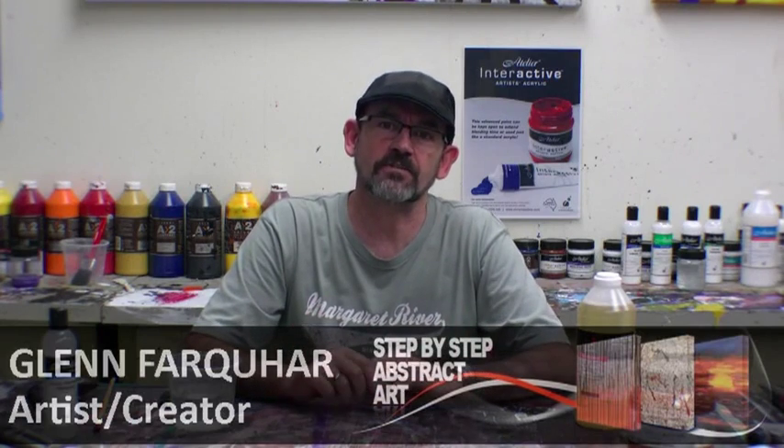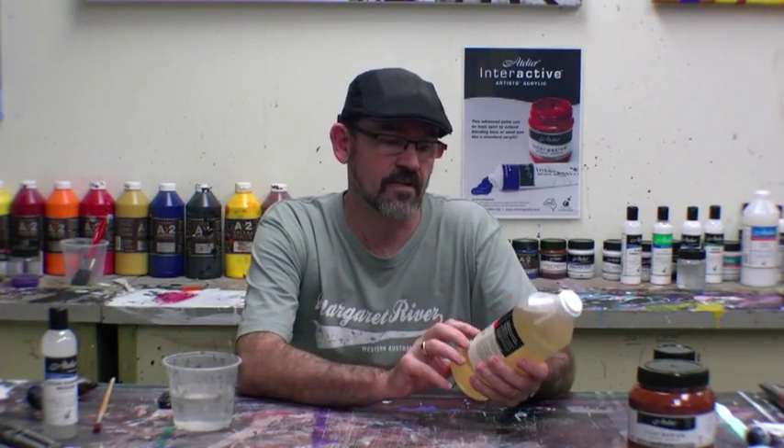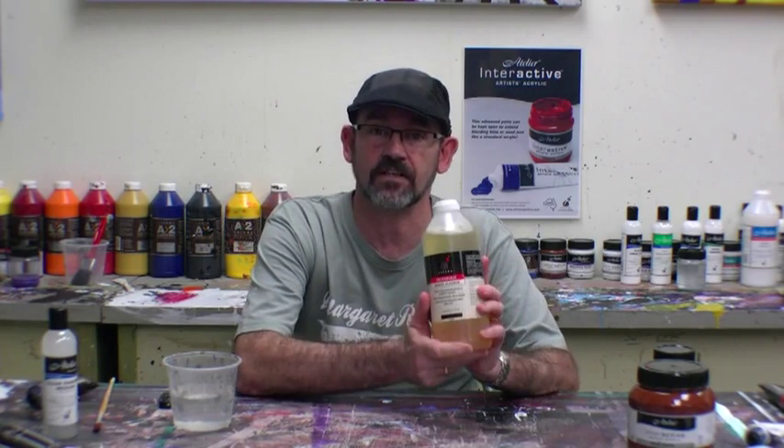Hi, welcome to Art Fusion Productions. Today I'd like to introduce you to an incredible product. It must be an incredible product because it actually says it on the label. This is the Chroma Incredible Brush Cleaner.